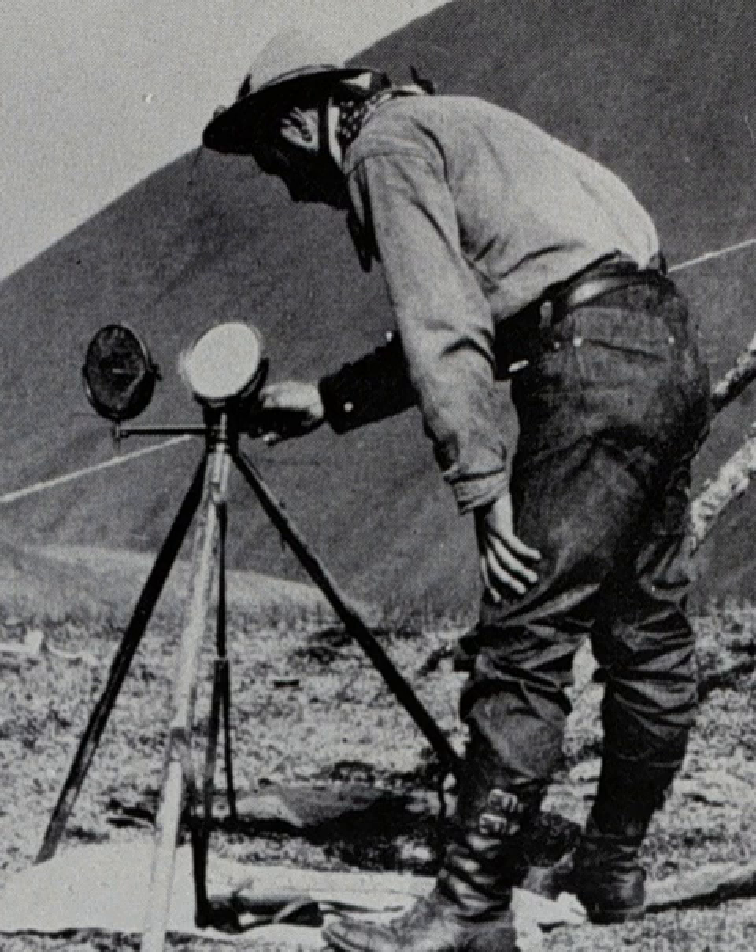In Cast Away, Chuck Nolan uses a makeshift heliograph to try to signal a passing ship from his island in Morse code, shouting 'SOS' as he signalled. In the television series Lost, Benjamin Linus signals his people using a heliograph in the episode 'There's No Place Like Home' part 1. In the Agatha Christie novel And Then There Were None, Lombard suggests creating a heliograph to contact the mainland. The books Matter and Feersum Endjinn by Iain M. Banks both feature several instances of heliographic communication.